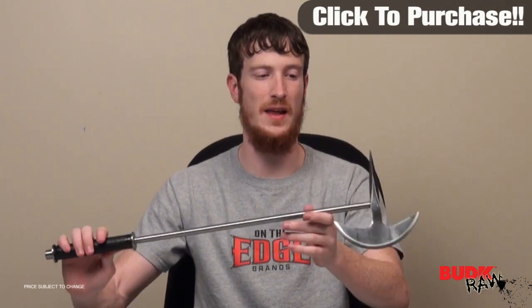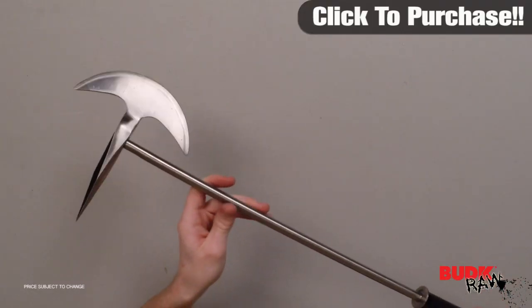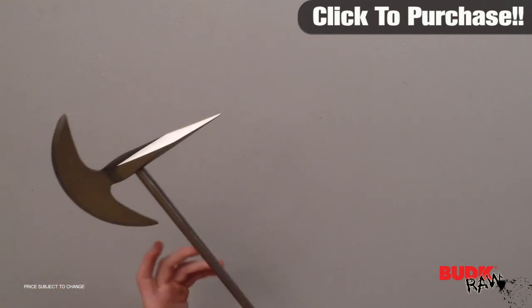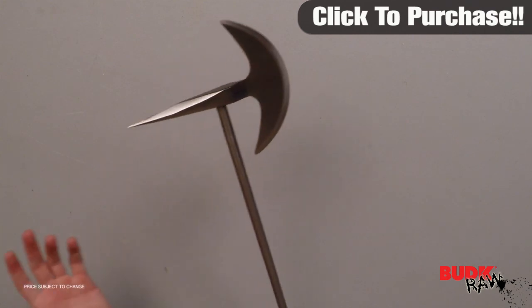What we have here is an awesome functional battle axe. This would be great for display, great for reenactors, but it would also be great if you wanted to go in and chop stuff up with it — if you wanted to test it out or demo it, this would definitely be usable for that.